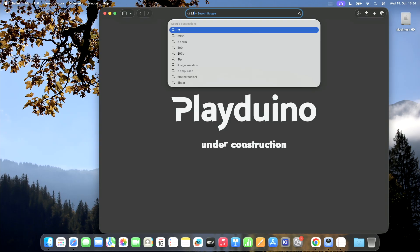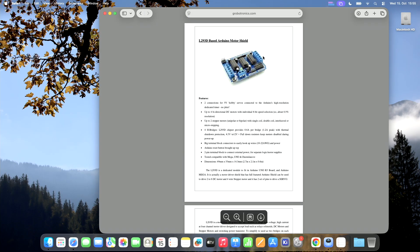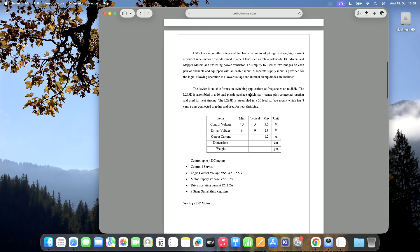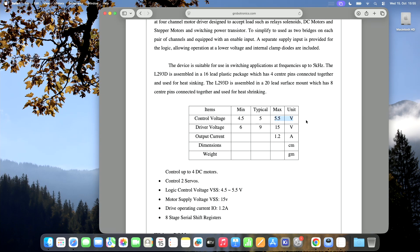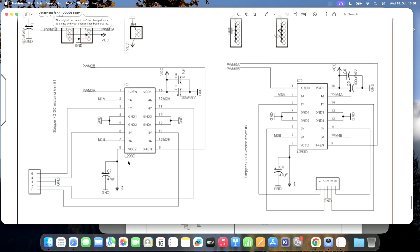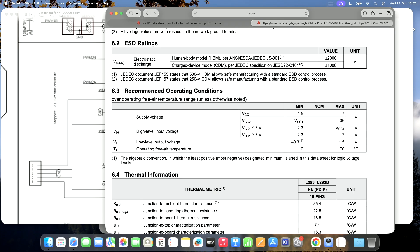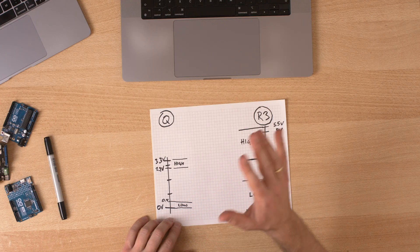Let's look at some examples. Take the L293D motor shield. Looking at its schematic, we have two L293 motor drivers. Checking the L293 datasheet for input voltage: the high level input voltage minimum is 2.3 volts — so in this case we're safe. Low level is up to 1.5 volts — also safe. This shield will work.